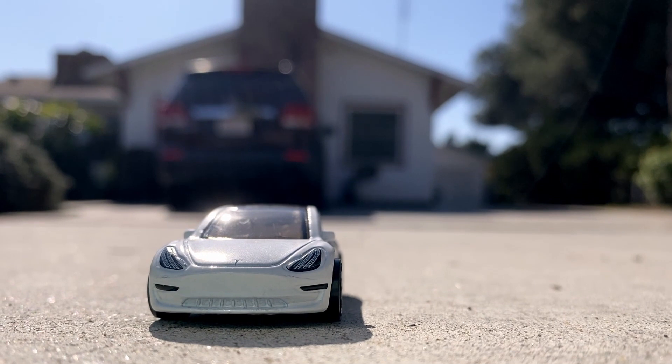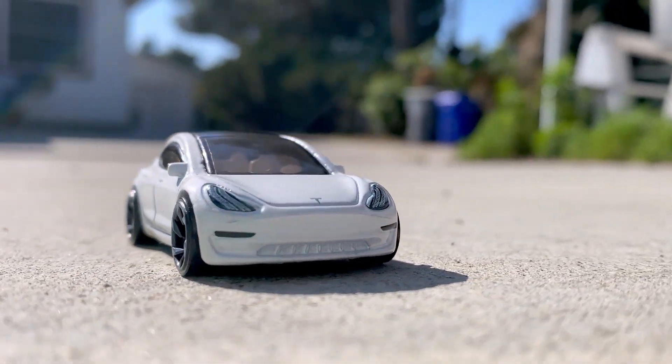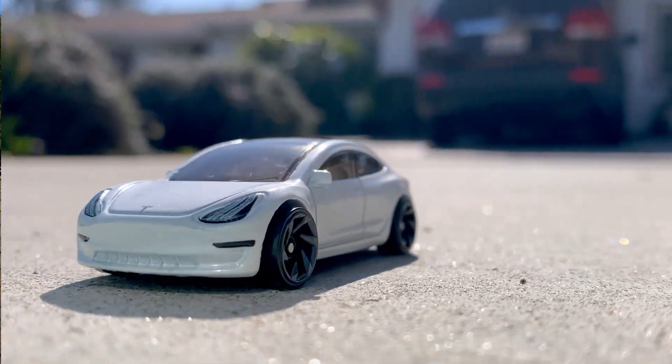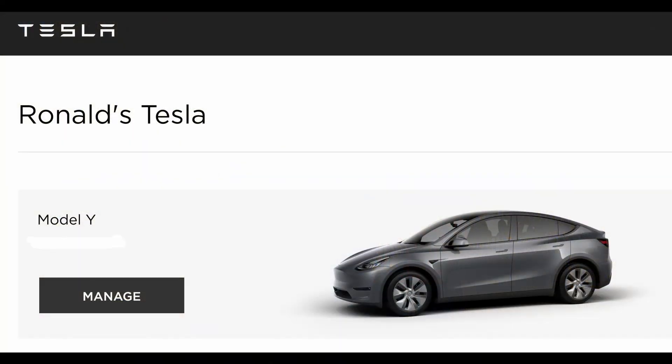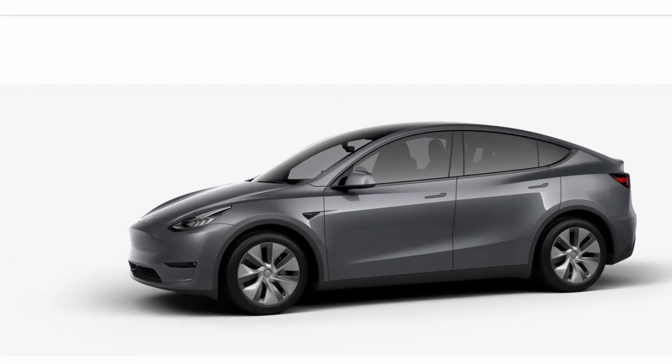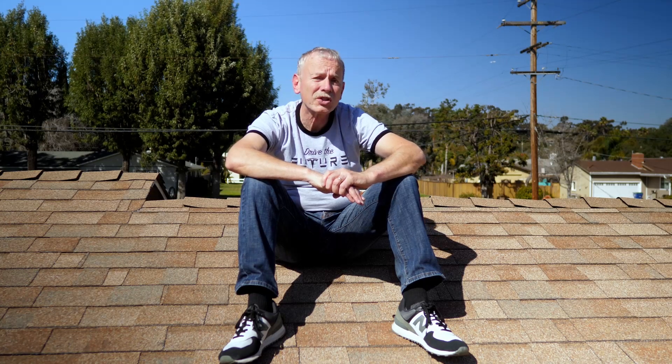So I got my first Tesla — it's a little white Model 3. Took it for a test drive, liked the way it went, so I was all in. But I want a slightly bigger car I can actually fit into, so I pre-ordered a Model Y and we'll see how long that takes to arrive.